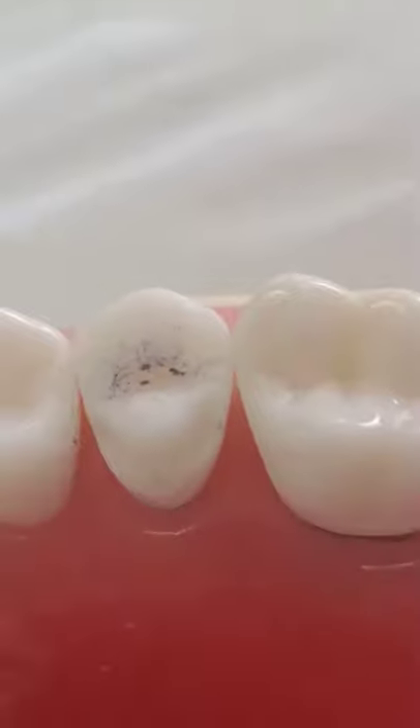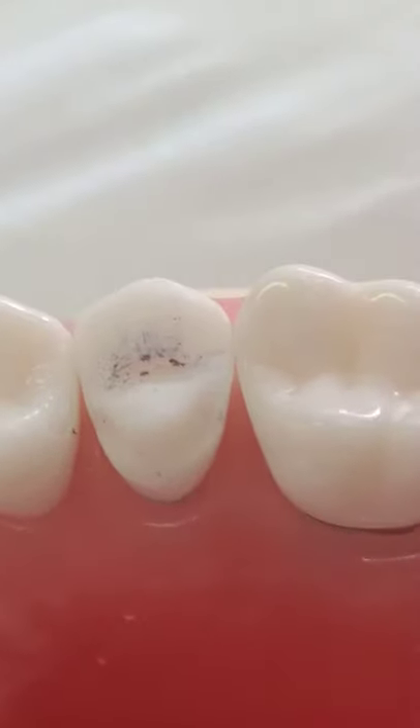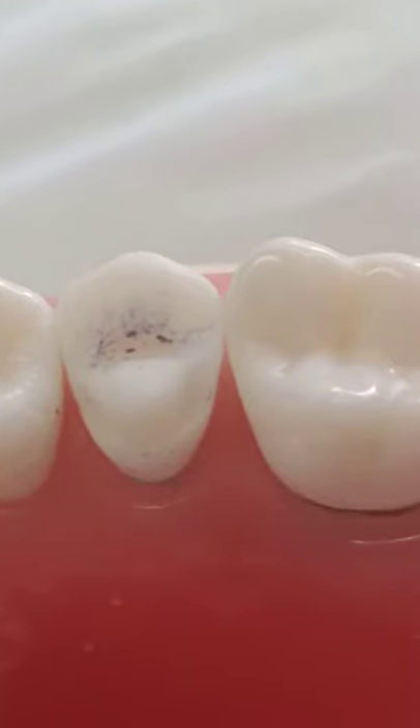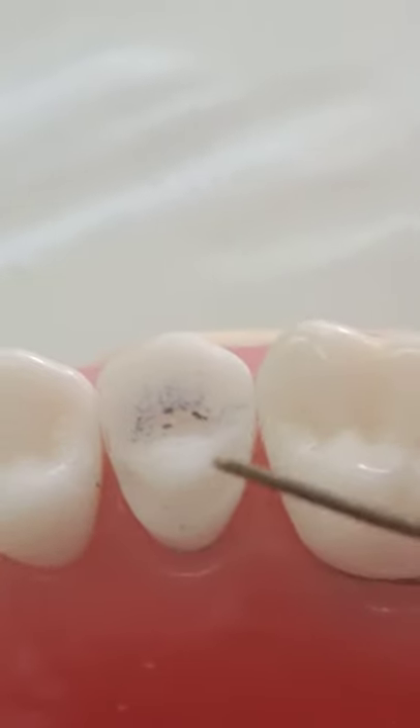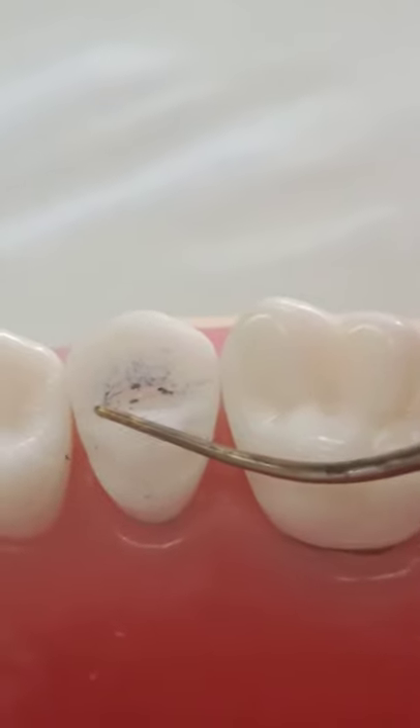You had sharp angles at this internal angle, a sharp angle here, and a sharp angle here. If I leave sharp angles, I will have a problem of stress concentration under ceramic restorations.